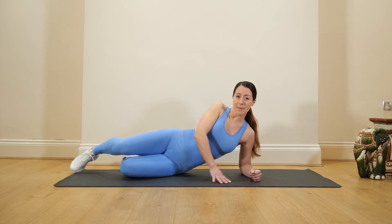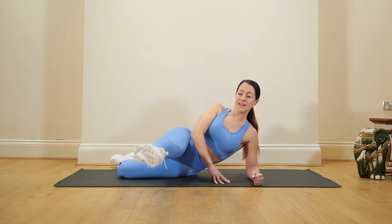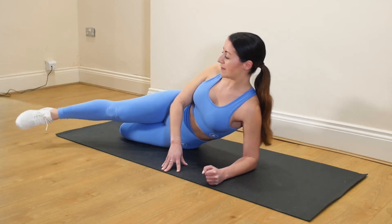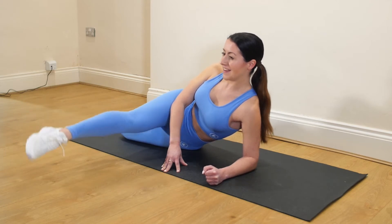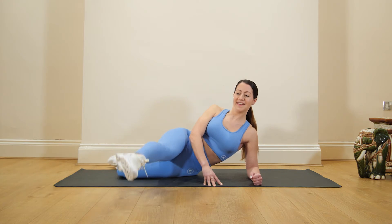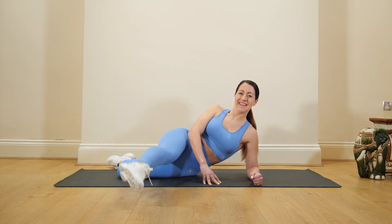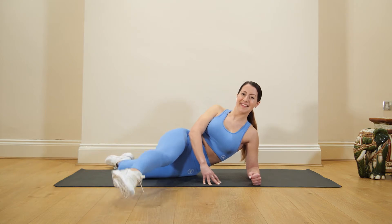Next move, we're going to come up in a nice straight line, taking that foot in front, and we're going to pulse here. We're aiming to have that foot come in front, but if that's too much you can start here and then slowly work on bringing that foot in. Good, starting to feel the burn now. Small pulses — almost there, keep going.